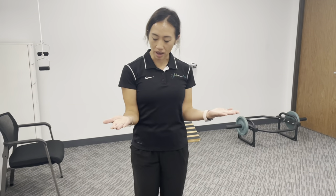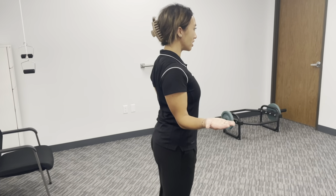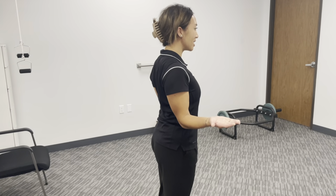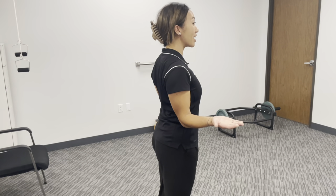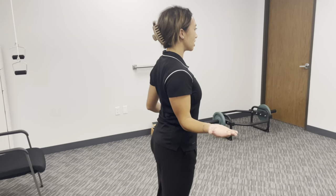This exercise is called waiter tips, and in order to do this, you don't need any equipment, but if you do want to progress the exercise, you can add a band to it. So first, I'm going to show you without a band. I'm going to have you bring your hands like this, keep your elbows by your side, and then you're going to move your arms out like this while squeezing your shoulder blades and keeping your shoulders out of your ears. So relax up here and really squeeze in the back.